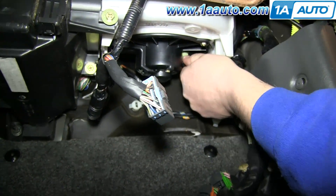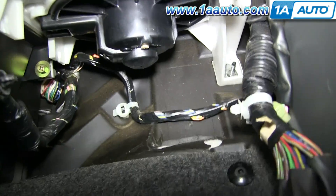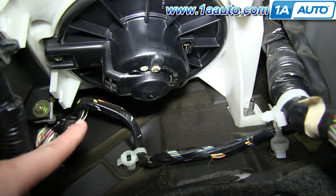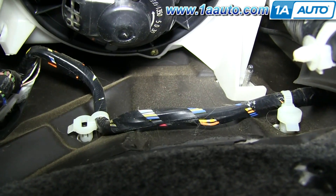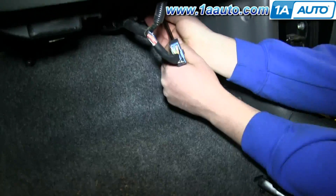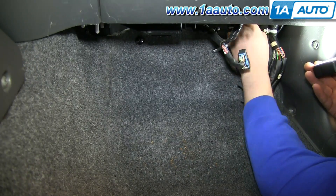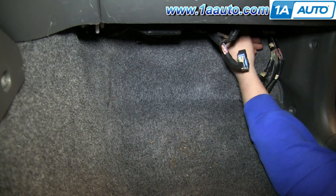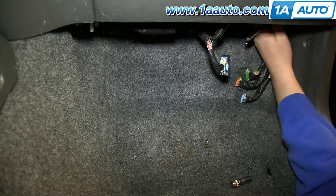Push the tab on this harness and pull it free. Push the tab on this harness and pull it free. To remove the one in the back, you're going to need a swivel on an extension — just reach that up in there and put it on. You may need to use a flashlight to help you see it. Once you get it loosened, get your hand up there and remove it the rest of the way by hand. He does that with these ones as well.